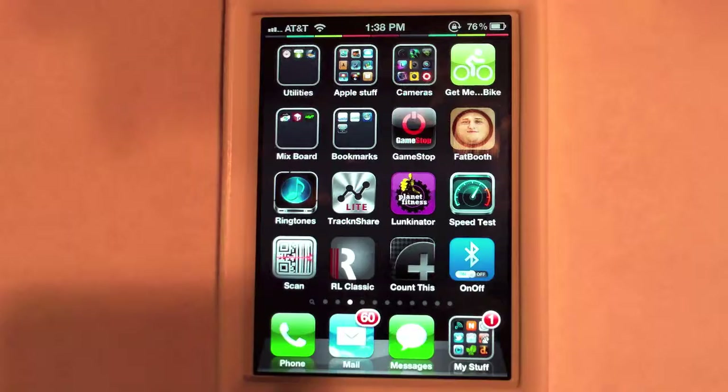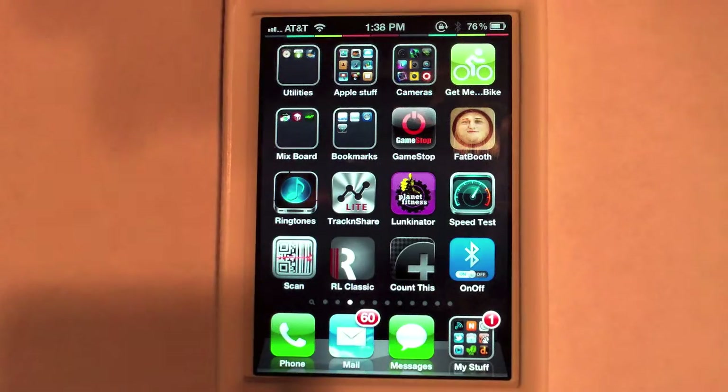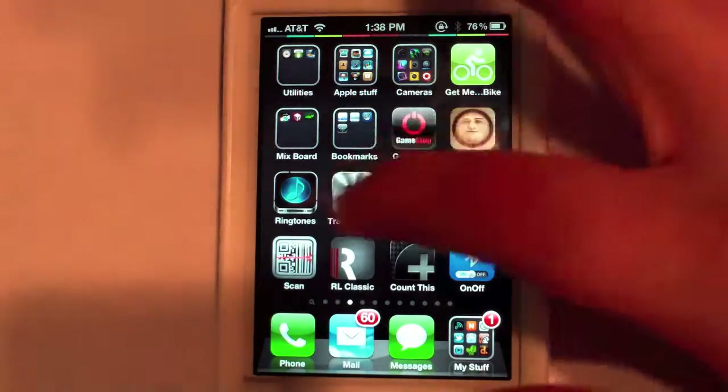I hit the home button to bring it back to the home screen. Now what I can do with the On/Off app is I can just tap it, and you'll notice up here — I'm already connected to Bluetooth. It's that easy.